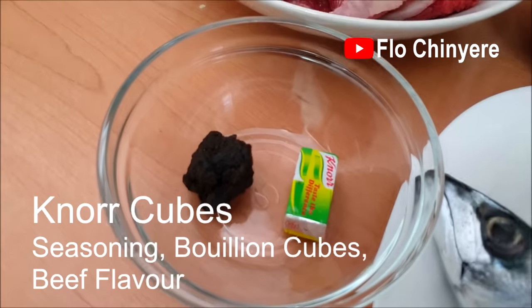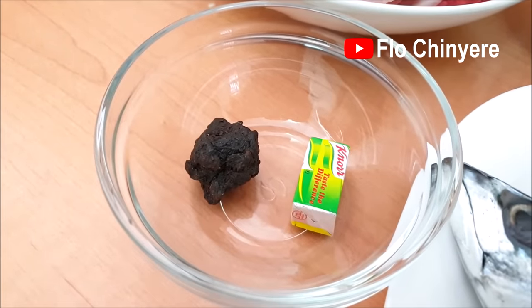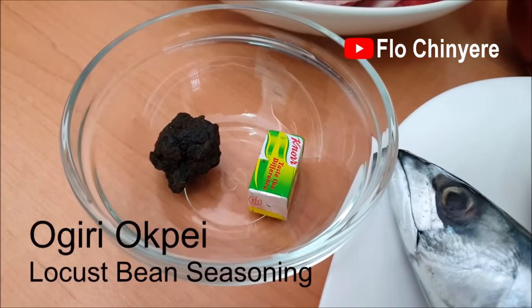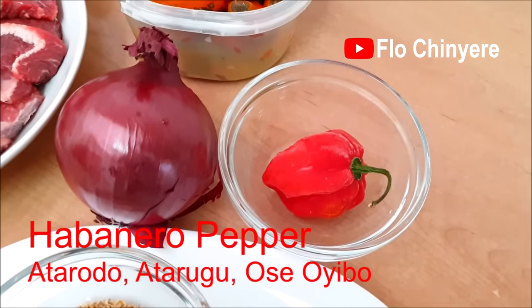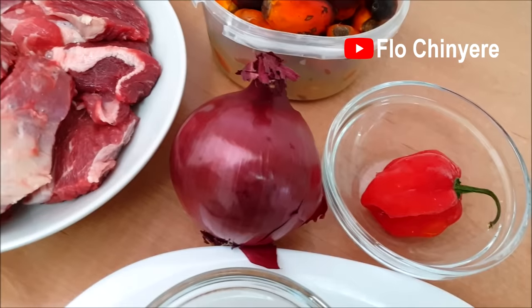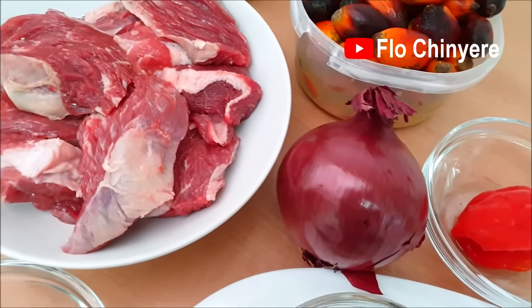For seasoning, you will need two small knorr cubes — there are two in one wrap — and a small bowl of ogiripupe. This is different from the ogiripupe we prepared last week. Habanero pepper, add as much as you and your family can handle. Red onions — I highly recommend red onions. In fact, without red onions, ufaku is not complete. Simple and short.